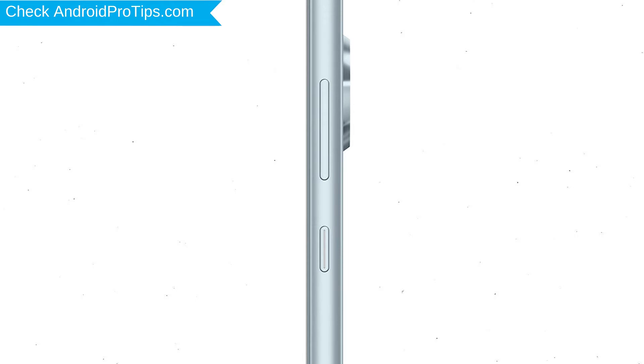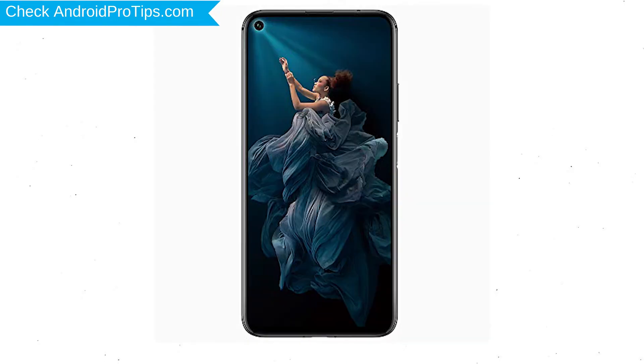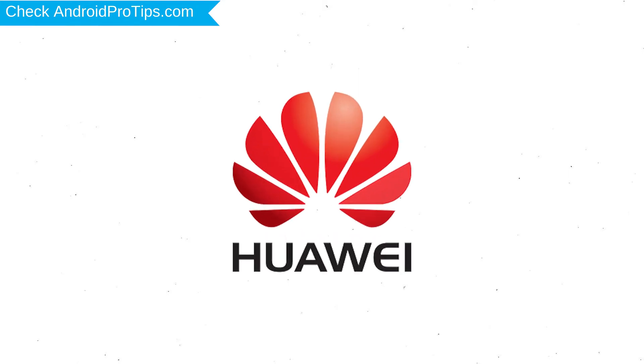Power off your mobile by holding the power button. Next, hold down the volume up button and the power button. After that, release both buttons when you see a logo.